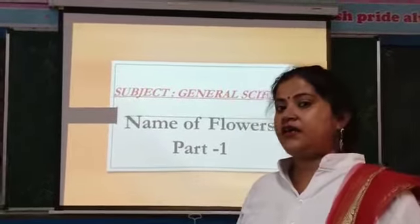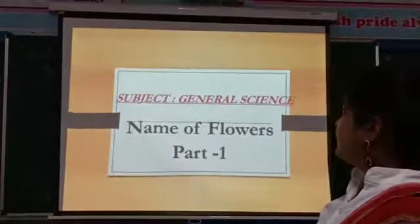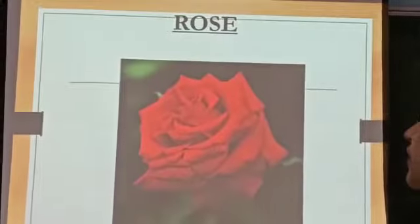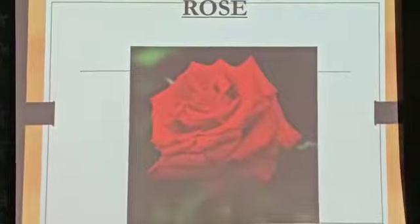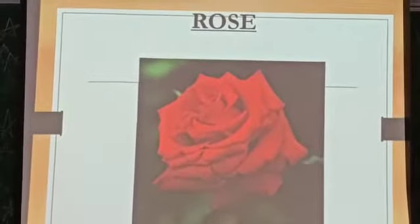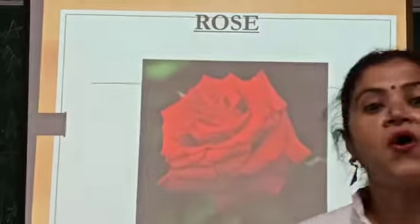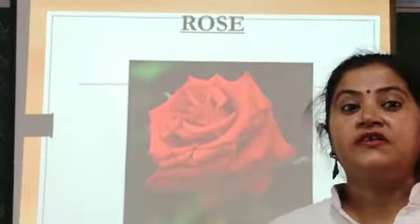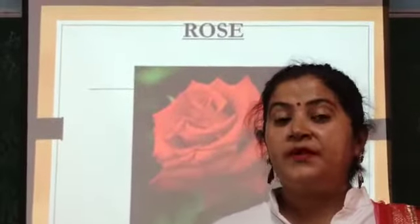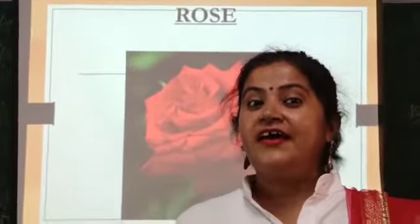Our first flower is? — Rose! R-O-S-E, Rose. Our first flower is Rose. It is red in color. R-O-S-E, Rose.